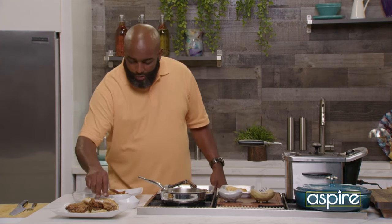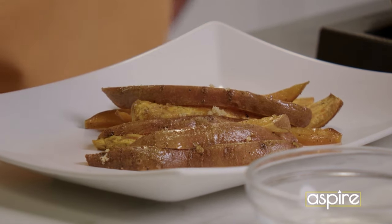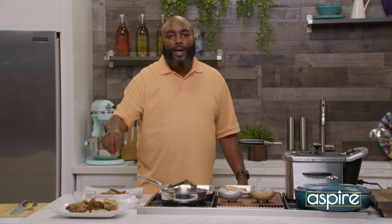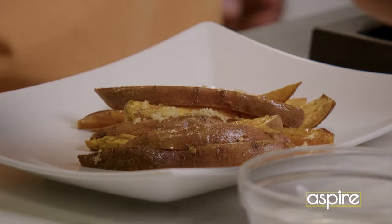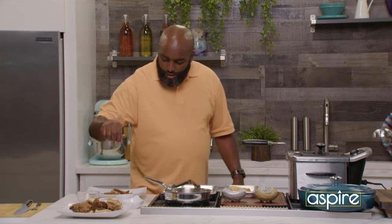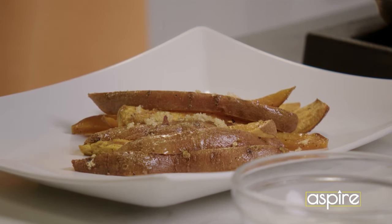So because we're doing hot honey, I'm a spice guy, right? So I'm going to do a little bit more brown sugar. But you know we can't end this show without an additional twist. So here goes my brown sugar.